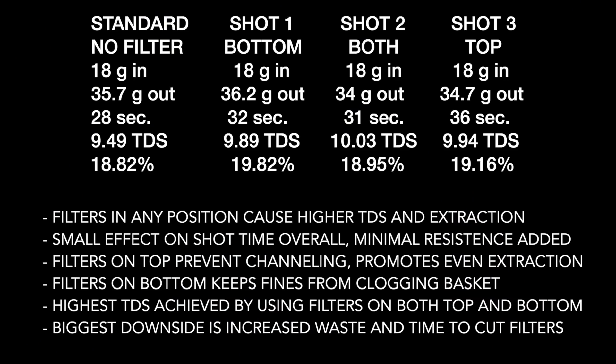These are some interesting results — not what I expected. Here's what I came up with: filters in any position cause a higher TDS and extraction. There's a small effect on shot time overall, but minimal resistance is added. Filters on top prevent channeling and promote an even extraction. Filters on the bottom keep fines from clogging the basket. The highest TDS achieved was using filters on both top and bottom.